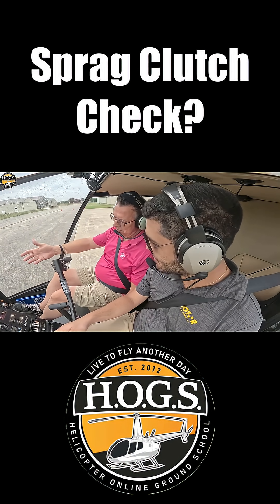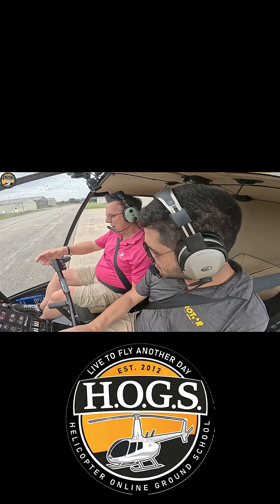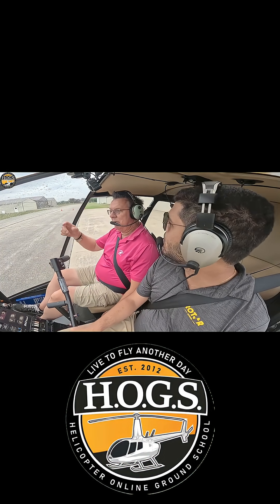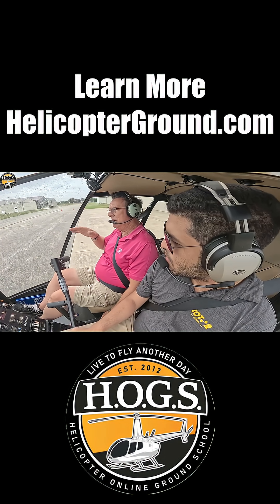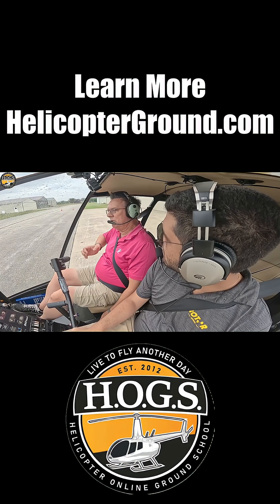Absolutely. You're from Florida — people from Florida don't usually do this because they're not worried about it. In the northern part of the country, it's standard for us year-round. We roll the throttle off for that SPRAC clutch check and we add right pedal, because the aircraft on a slick surface can and will rotate on you. We have a video where Hauser was in an Enstrom and when they did it on a slick surface, they rolled the throttle off by the gas pumps and the tail came around and almost hit the gas pumps.